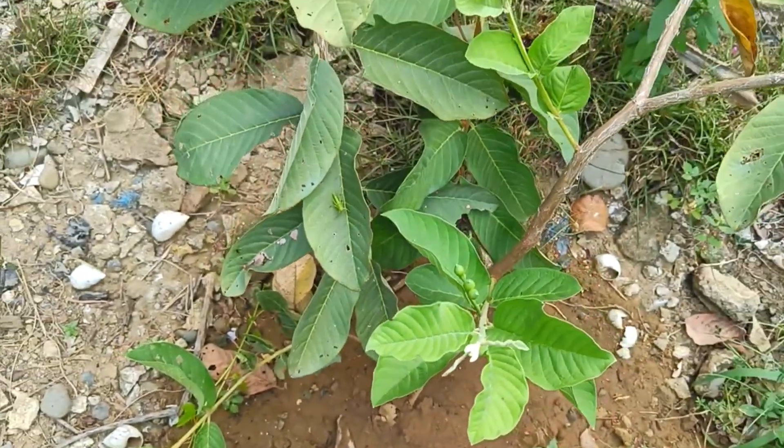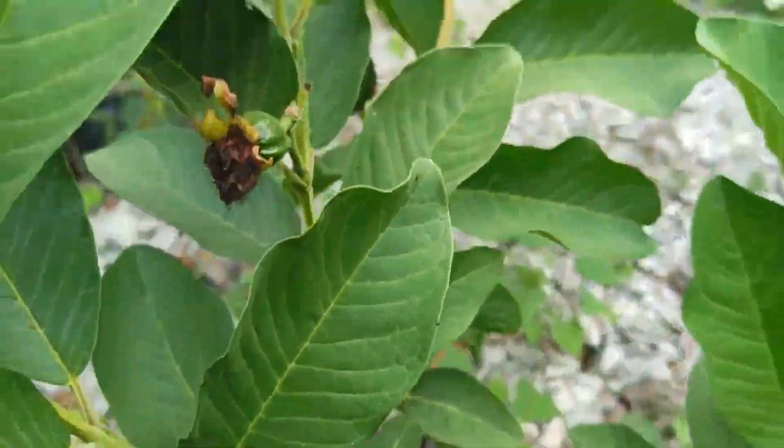Rooting and Transplanting: After a few weeks, new growth should appear, indicating root development.